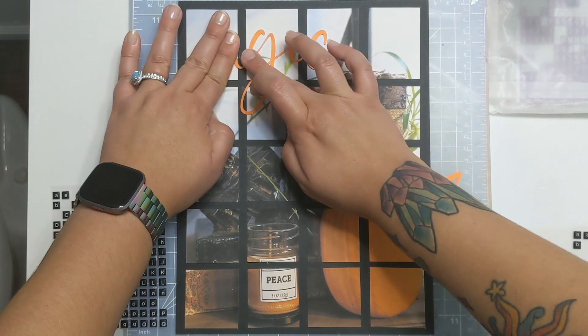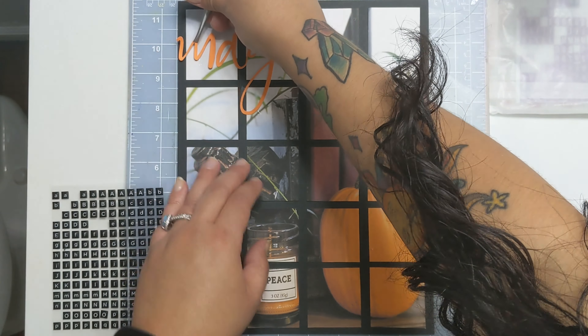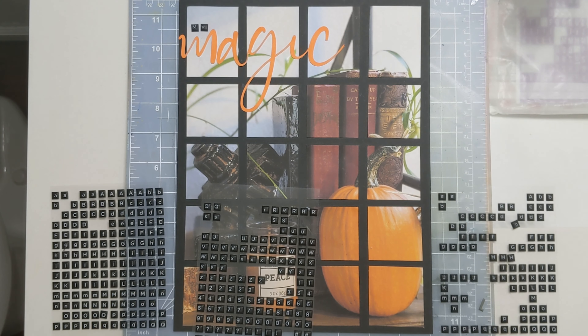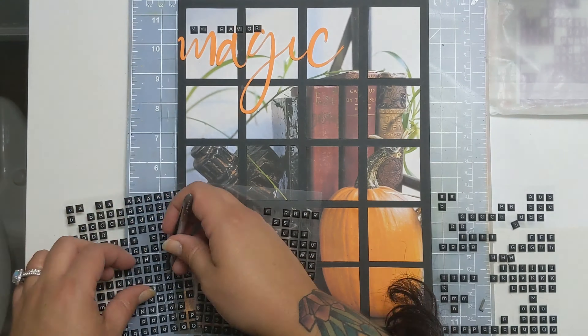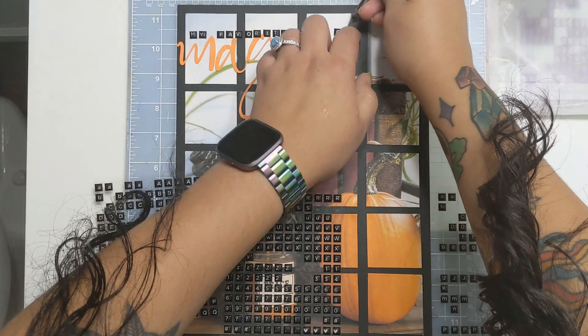Now I am adding this title, 'Magic.' I just found it on those regular free cut file sites. I personally have a Cricut Maker, so I was looking for something in SVG format. If for some reason you need help finding a way to convert files over to SVG, I do have a tutorial on my channel — I call it a quick Cricut hack. You should definitely go ahead and check that out.